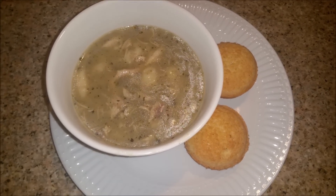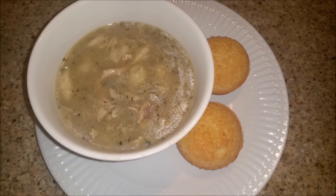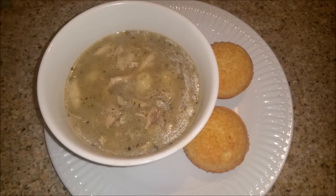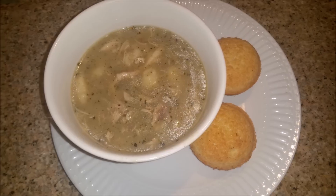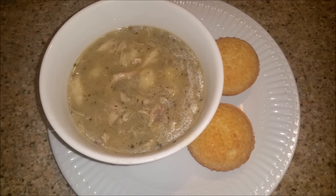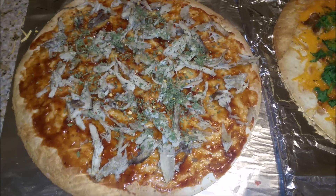I also made some cornbread on the side. So tonight is Monday night and for dinner we are having chicken and dumplings and cornbread muffins.